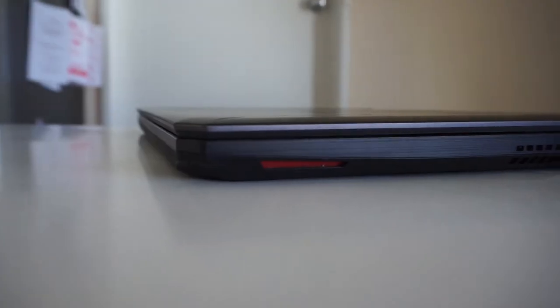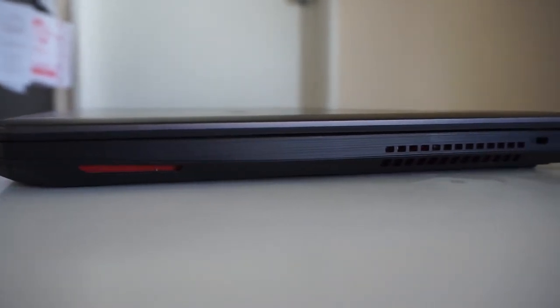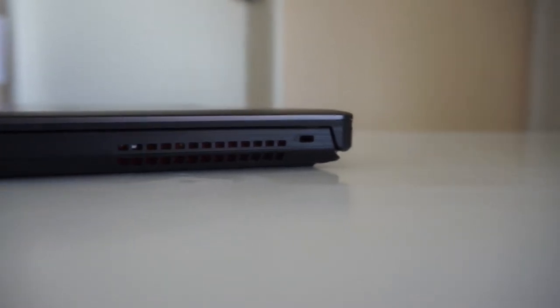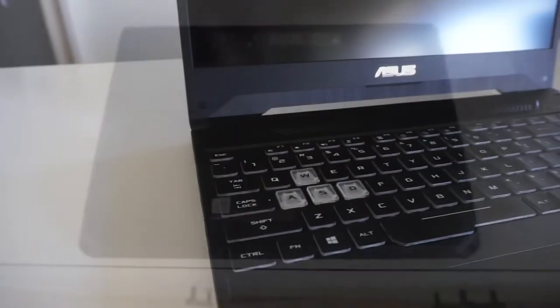Looking over at the right-hand side we have one speaker grill, a vent, and a lock slot — so really no I/O on the right-hand side at all. On the bottom we have speaker grill one and speaker grill two. That does it for the I/O on this machine.